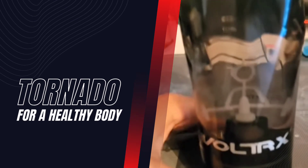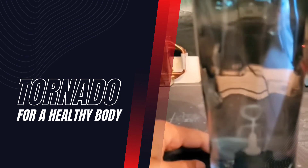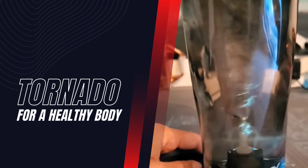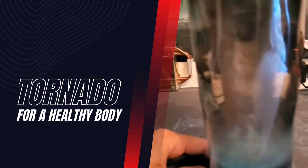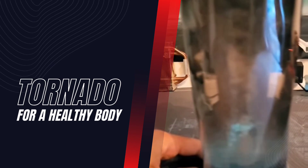On the inside it actually has a little plastic thing, and look at how it builds this tornado. That mixes up all your protein and everything — does a pretty good job, I don't get any chunks or anything.